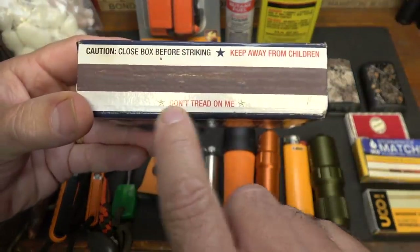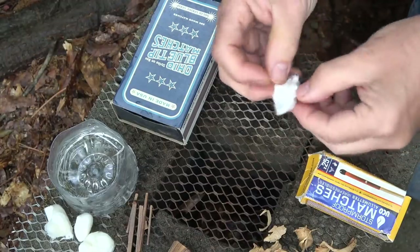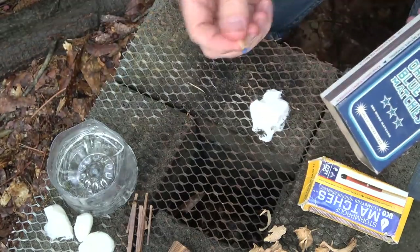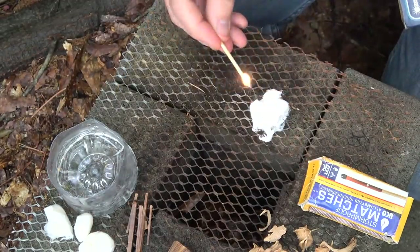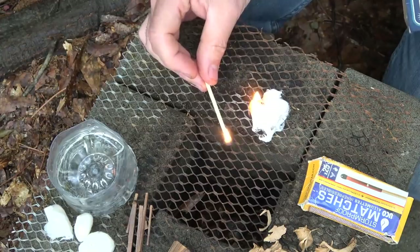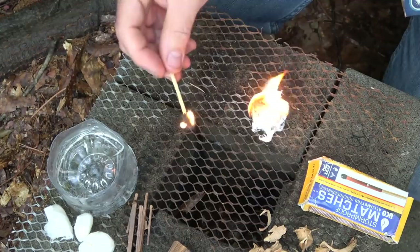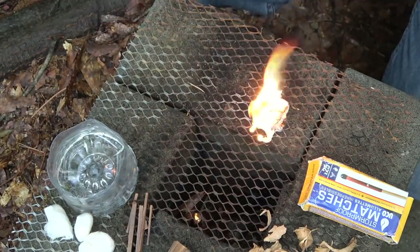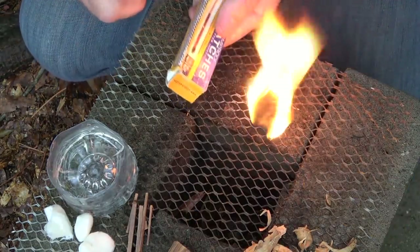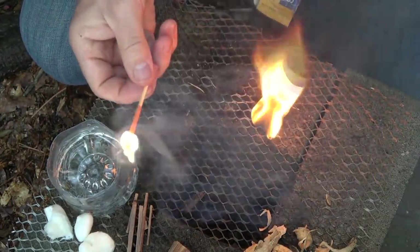These are standard strike-on-the-box matches, and what I love about these is they say 'Don't Tread on Me.' I take my cotton ball, pull it out and get those fibers showing a little bit. Vaseline is a petroleum product so it is flammable. We're just going to use a standard match — you can see how fast that is. The match, of course, you've got limited time because it burns across the wood. But you can see the Vaseline and cotton balls — guys, that's the deal right there. And here's your lifeboat match — it gets started and just burns for a long time.